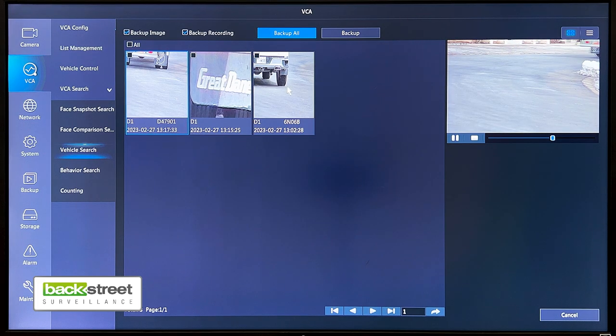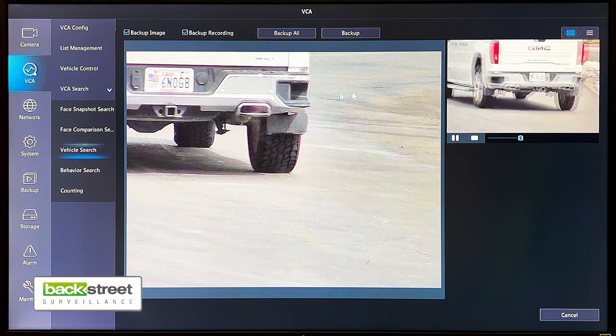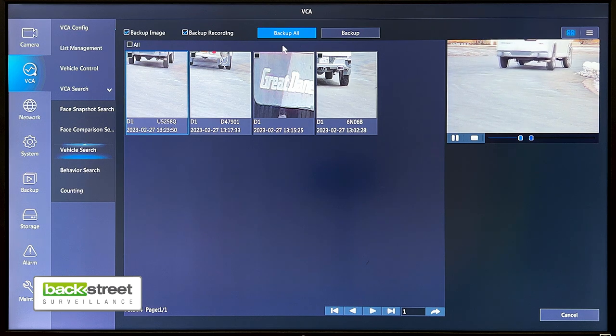If we double click here, we can blow it up and see a better view of the plate itself. At the top, we can back these recordings up and compile and save vehicles coming and going from the location that the camera is watching.